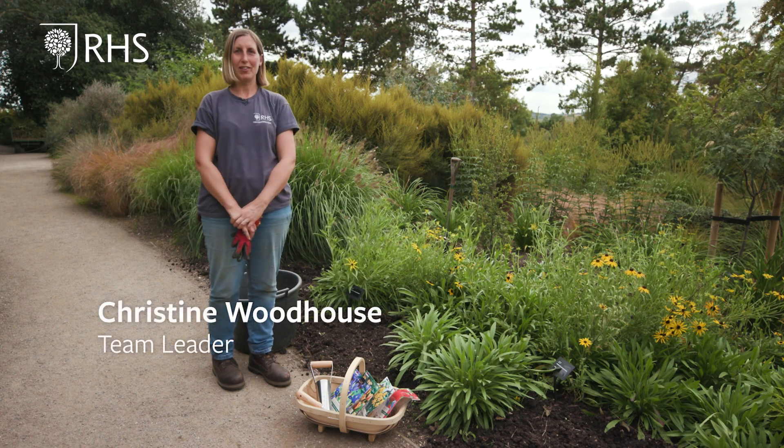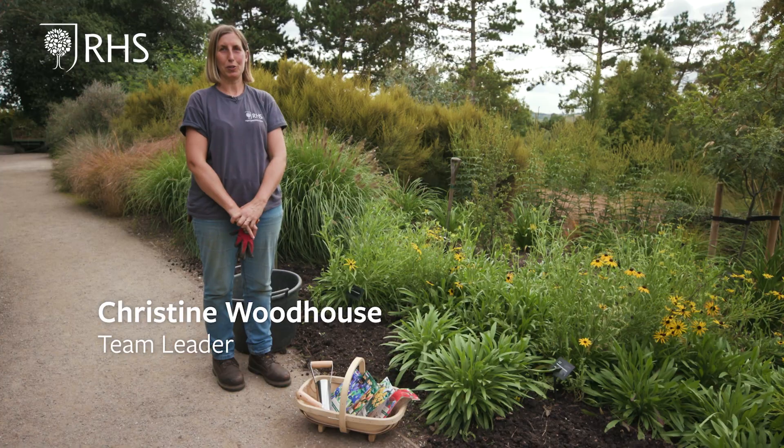Hello, my name is Christine Woodhouse and I am the horticulture team leader of the Hilltop Garden at Hyde Hall, and today I'm going to be showing you how to plant bulbs.